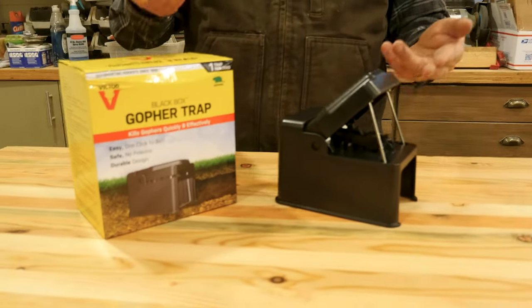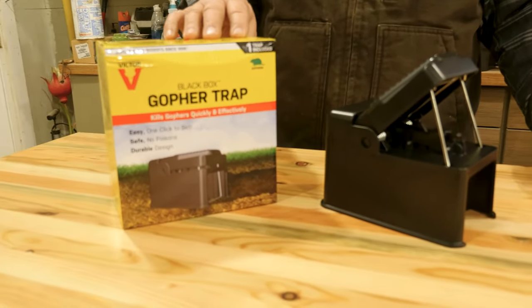Hey, Dirt Farmer Jay here from DirtFarmerJay.com. Do you have a gopher problem? Maybe a pocket gopher problem that's destroying your food plot or a field or a pasture? Today we're going to look at the Victor Black Box Gopher Trap and how to put it to use to solve that problem.